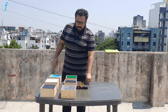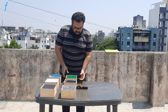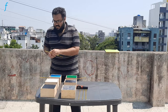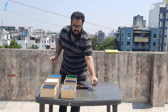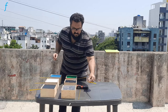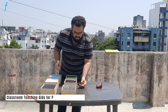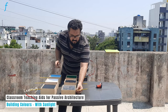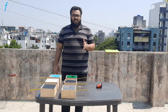Once we have placed the panels on top of the box, we will place the thermometers inside the holes provided. This completes the assembly of the experiment.